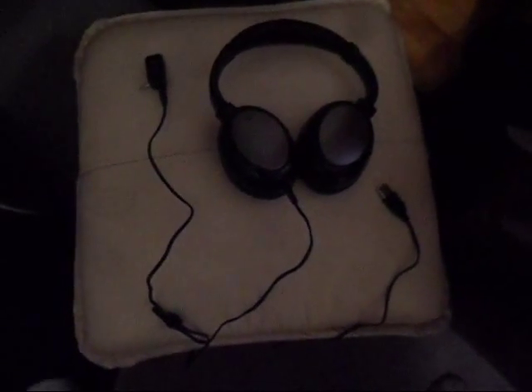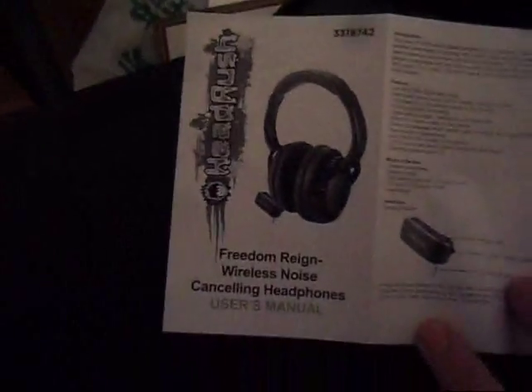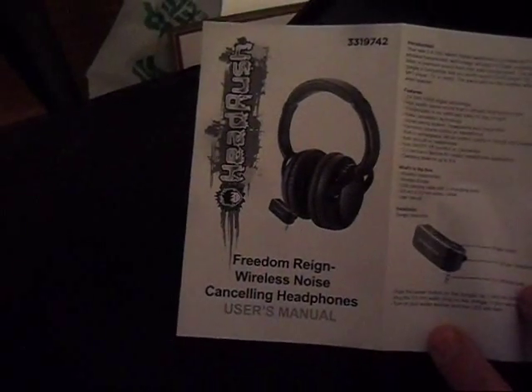Here I am starting my new Headrush wireless headphones, which I'm going to attach to my AT Pro. I've just taken the headphones out of the package and I'm reading the manual. The front of it says: Freedom for Noise, Wireless, Noise Canceling Headphones, Headrush. It says to charge it first for five hours.